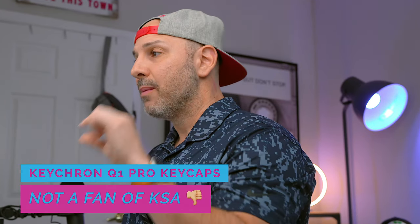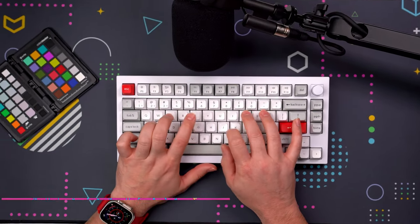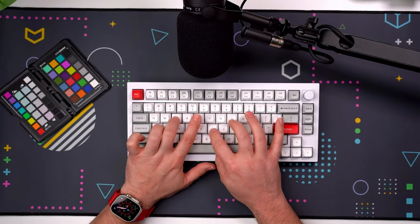In terms of keycaps, the keycaps are KSA profile, which means they're much taller than most OEM or even Cherry keycaps. From my experience, it's going to take some getting used to because they're especially troublesome to type on if you're coming from a low profile keyboard. The KSA profile keys are spherical in design and it just takes a little more to get used to — you'll certainly have errors when typing if you haven't typed on KSA profiles before.